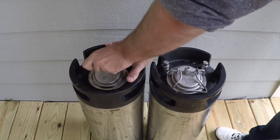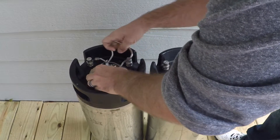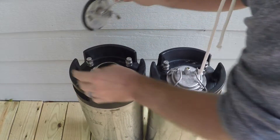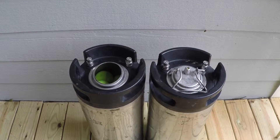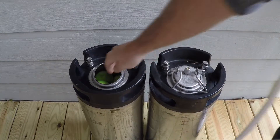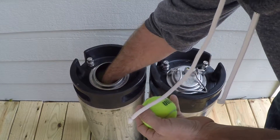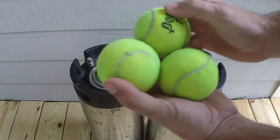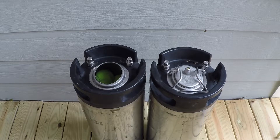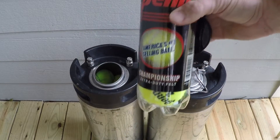My next step is to take three balls out of the container on the left, which was set at 30 psi for two weeks. I want to measure the ball height for the first and second bounce and then compare the re-pressurized balls to a new can of tennis balls — the same brand — so I have a control to compare results.